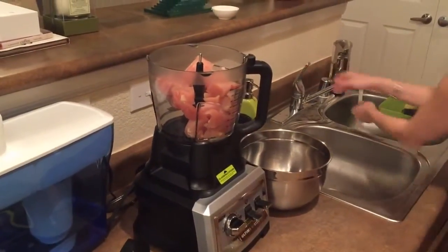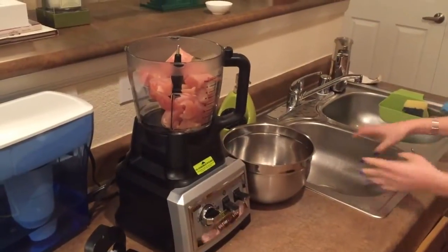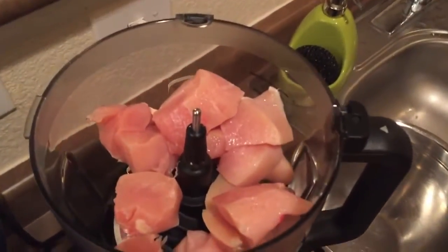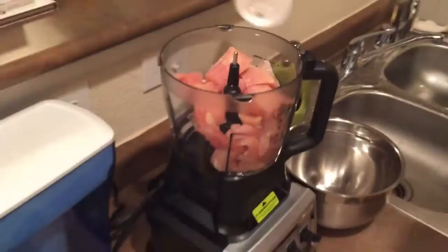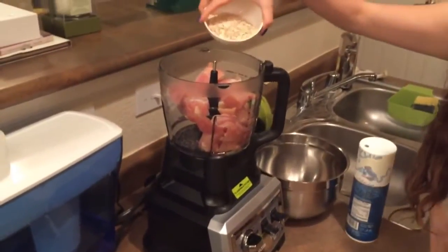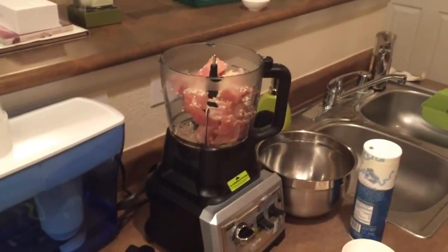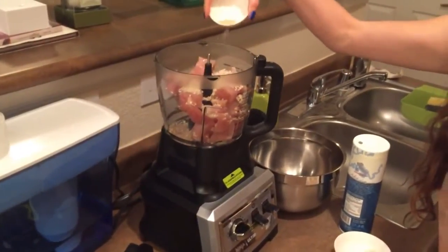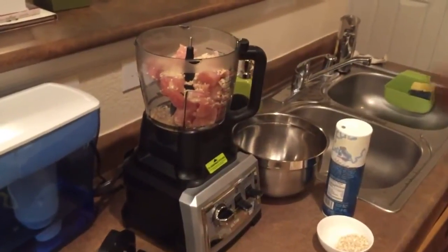I'll wash my hands. In the food processor I need some salt, a little bit of clipped oats, some dehydrated onions, and a little black pepper.